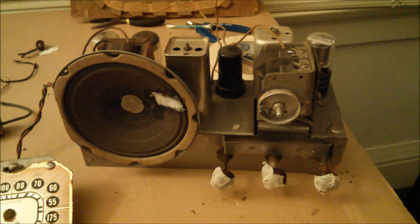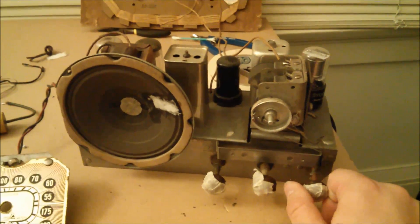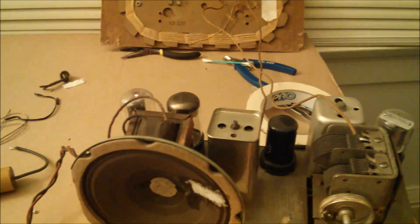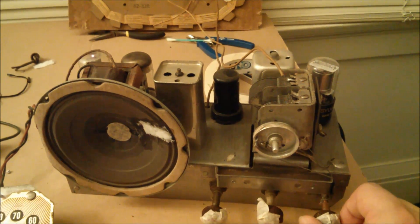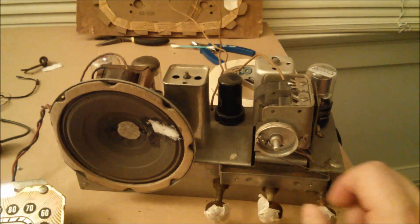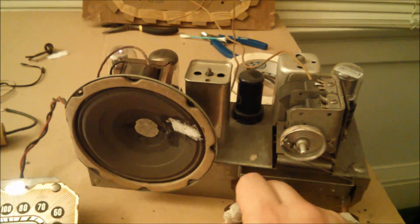Now that I've rewired the power cable, I feel confident turning it on with the chassis sitting bare. I've tested it with a voltmeter and I'm not seeing any voltage on the chassis when it's on or off. If I turn it on with this knob, the light comes on and you can see the tubes starting to heat up as it slowly warms up. Being in the Bay Area, I get quite a few stations, which is nice even with this pretty old antenna.